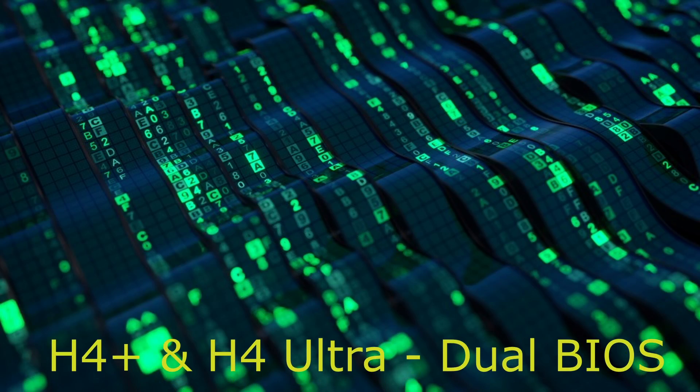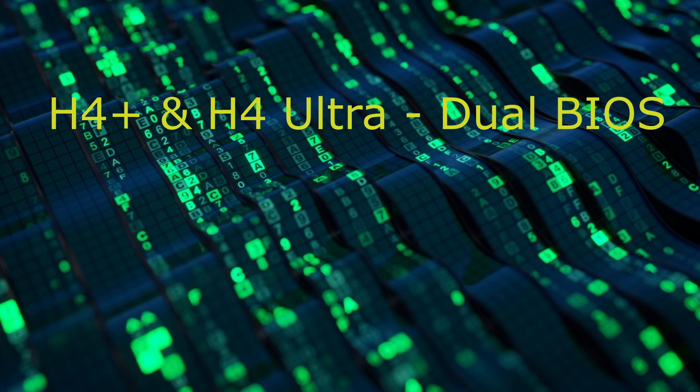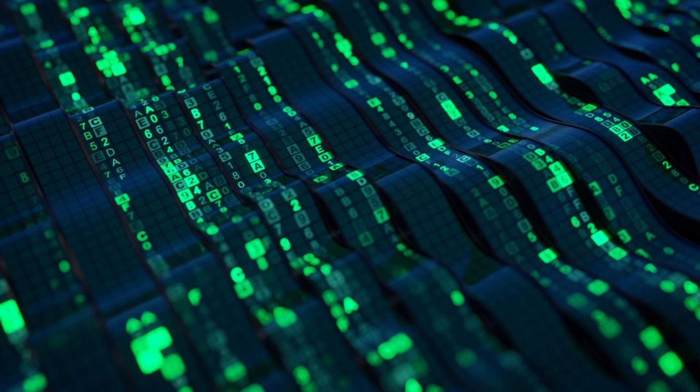On the Odroid H4 Plus and Odroid H4 Ultra, you have a dual BIOS. You can boot into the backup BIOS by moving a jumper next to the DC barrel jack socket.